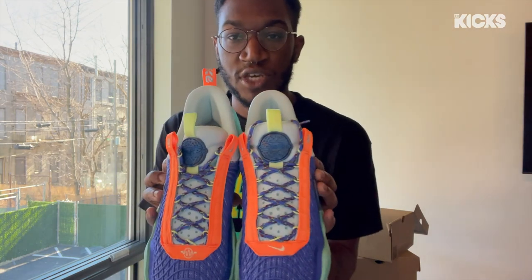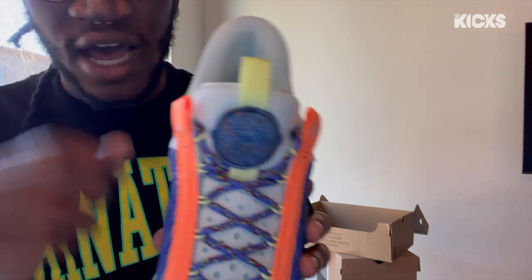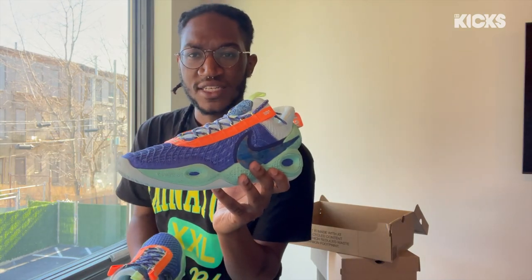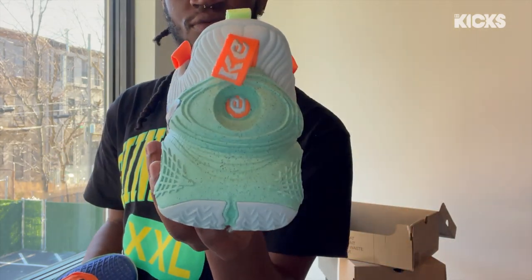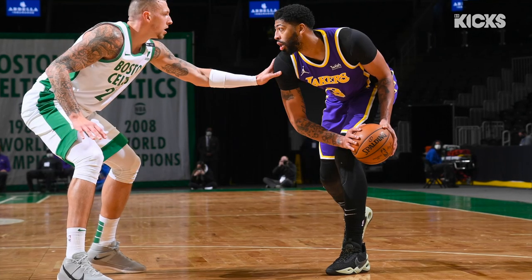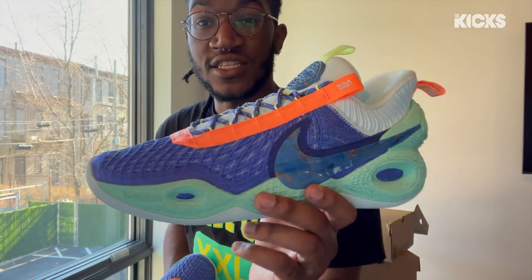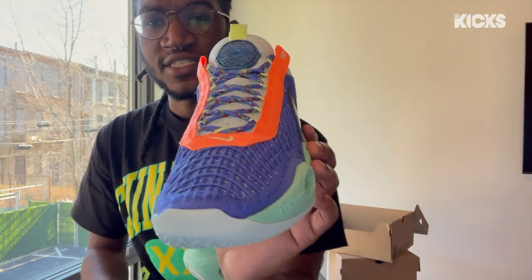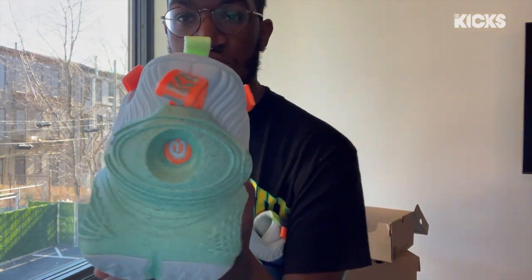And here we have the Cosmic Unity All-Star colorway. See the logo on the tongue — Cosmic — and then we have Nike on the other one. These really remind me of the Galaxy packs that came out almost a decade ago; they've got a lot of hints from those. Details on the toe box — AB actually rocked the original colorway that dropped earlier this year, and here's the All-Star colorway. These are actually the first Nike basketball shoe made out of recycled materials, and they're also in the Space Hippie family. This is a beautifully made shoe.